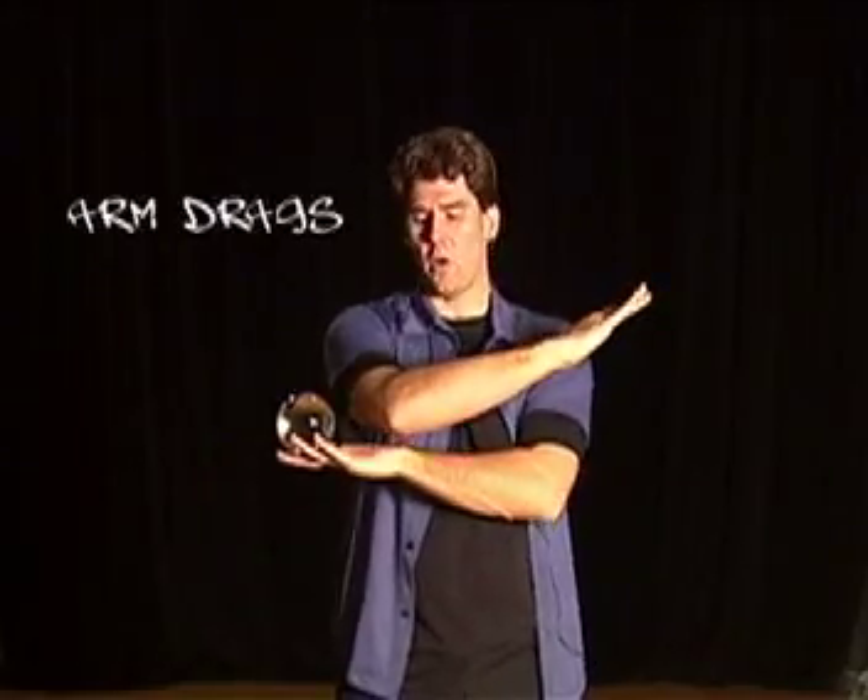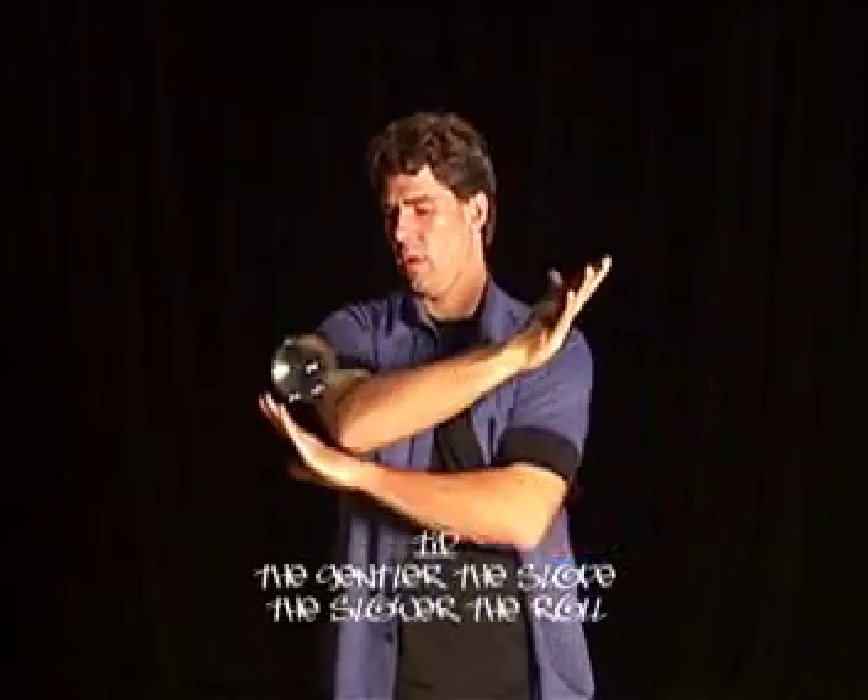Call this an arm drag — just letting it go across your whole arm, let it roll and pick it up, let it roll, pick it up.